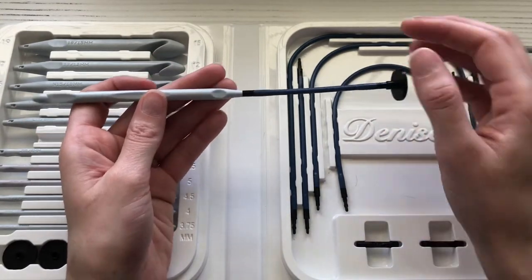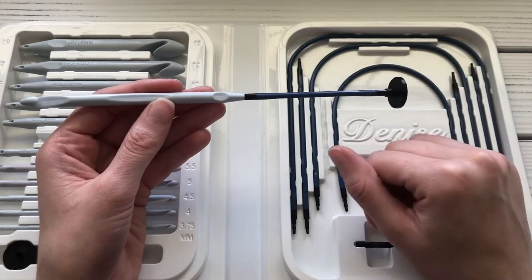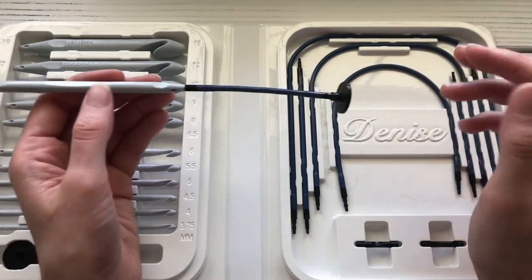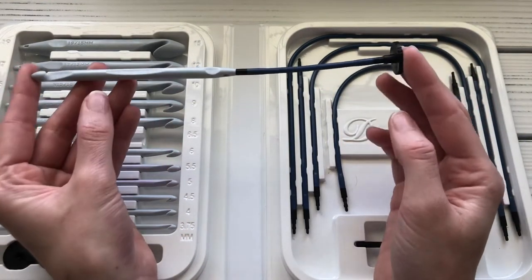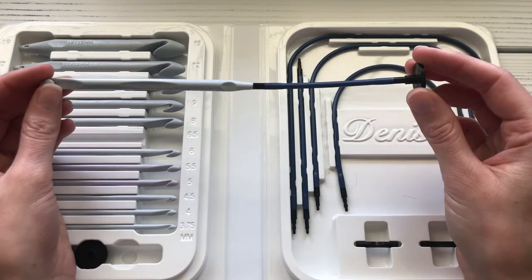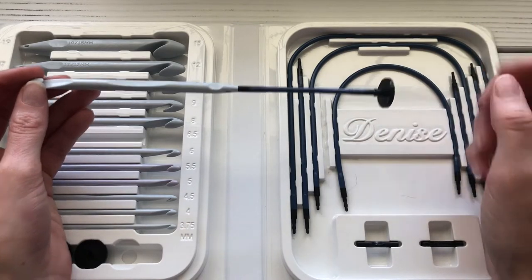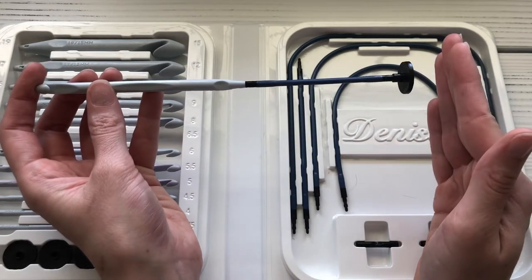Here's a rule of thumb I always go by to determine how long of a hook and cable I need for my project. For example, if I'm crocheting a baby blanket that is 30 inches wide, I make sure that from the top of my hook to the bottom of my cable — or just the hook if there's no cable — is at least a third of the width of my project. A third of 30 inches is 10 inches, so as long as my hook and cable from top to bottom is 10 inches long, I know I'm good to go.